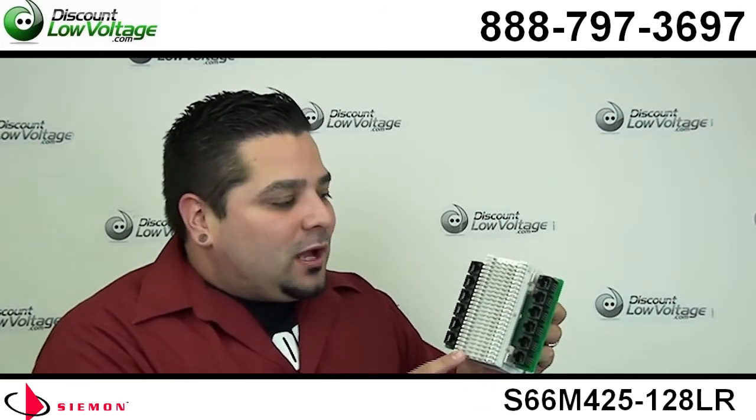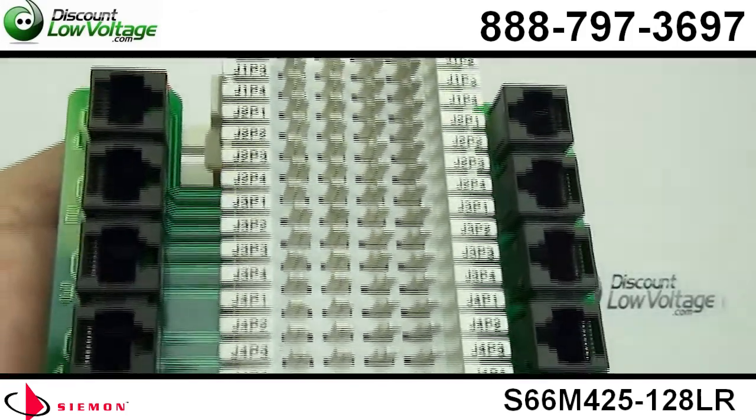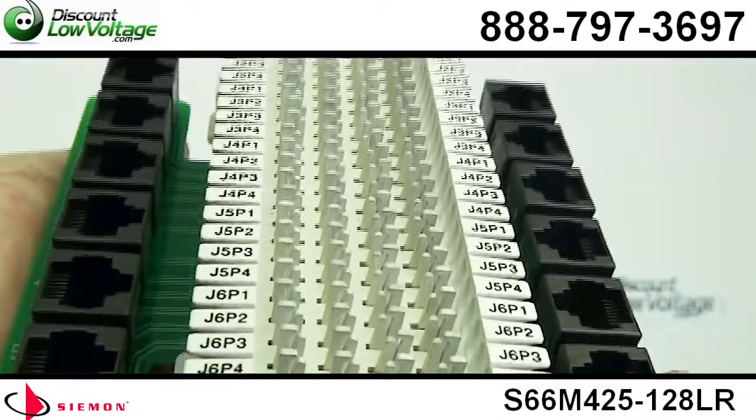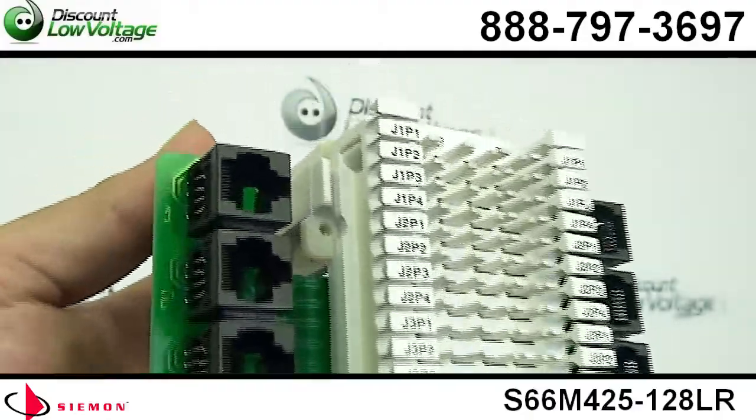Hello, thanks for visiting. I'm Mercy Salinas with discountlowvoltage.com and today we're going to talk about this 66 block with RJ45 ports on it. Now, as you can tell, this is a very interesting block and it's actually designed for use with four-pair key systems with modular jack connectors on the equipment.